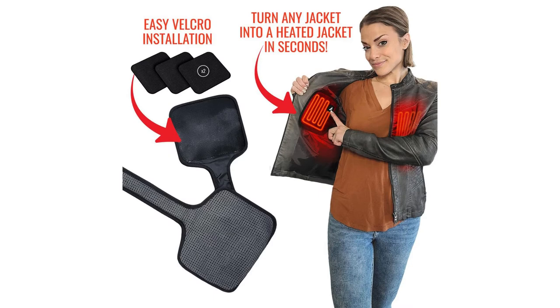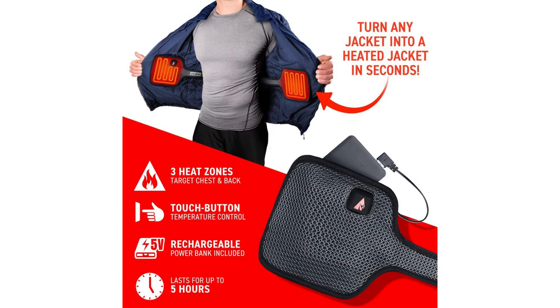Three Velcro patches and the lightweight yet durable construction make this heating system easily installed, removed, and transferred between jackets. Touch button temperature control provides easy access to the three heat settings.